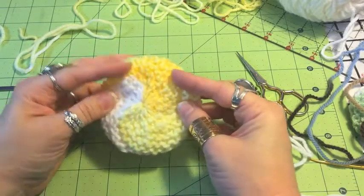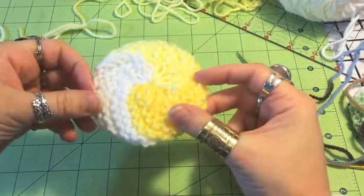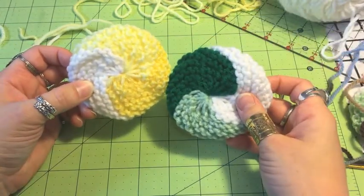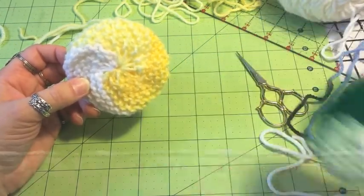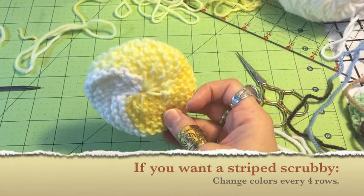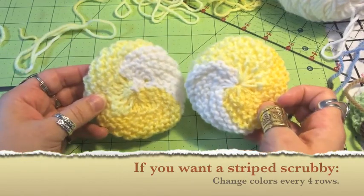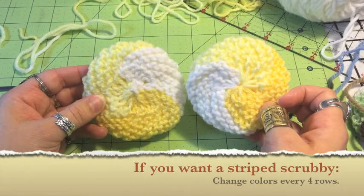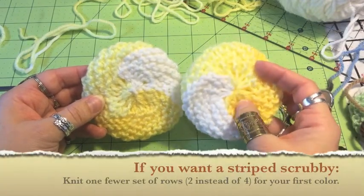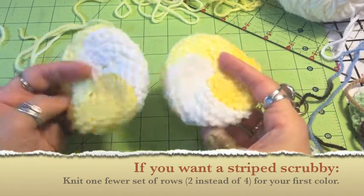Our scrubby sponge is all done! It has a neat looking spiral to it. And remember, if you want to have it spiral the other way — see how this one spirals the opposite direction — then on the right side of your piece, you would flip around the side where you're knitting two together and increasing. It's going to give you a slightly different look.